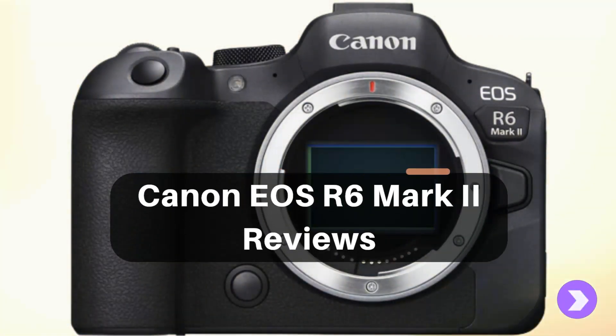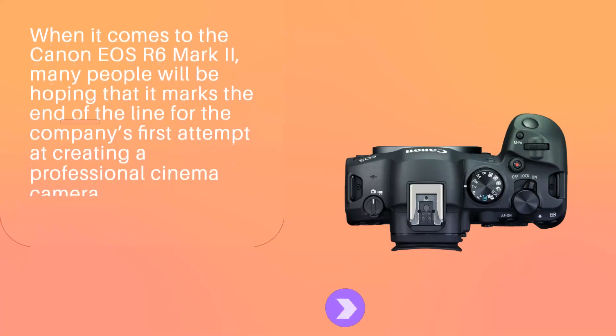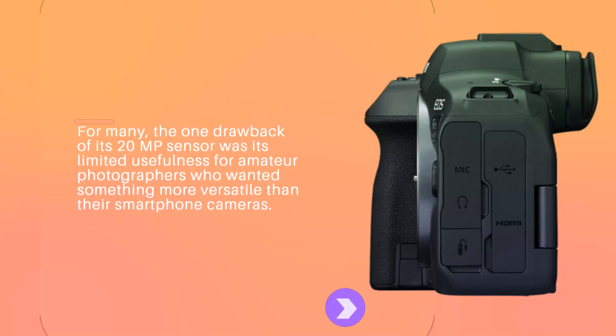Canon EOS R6 Mark II Reviews. When it comes to the Canon EOS R6 Mark II, many people will be hoping that it marks the end of the line for the company's first attempt at creating a professional cinema camera. For many, the one drawback of its 20MP sensor was its limited usefulness for amateur photographers who wanted something more versatile than their smartphone cameras.